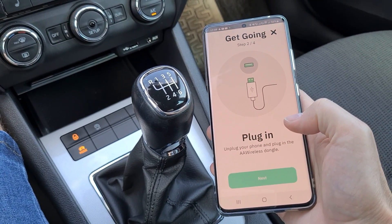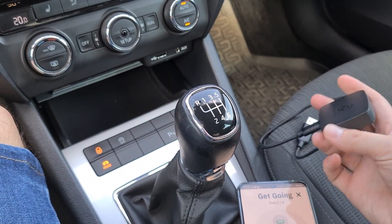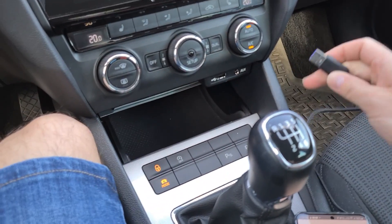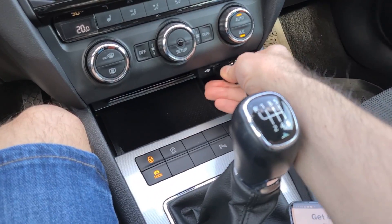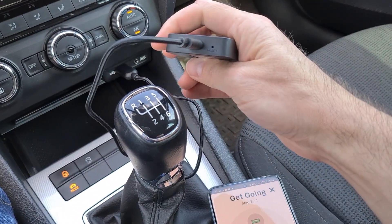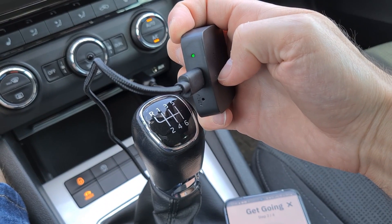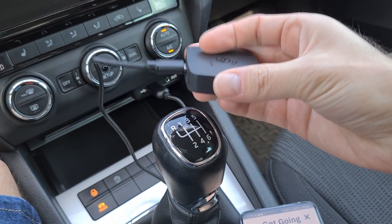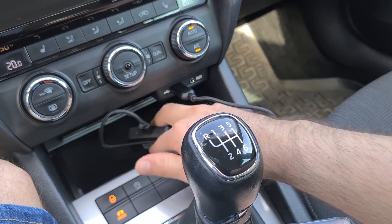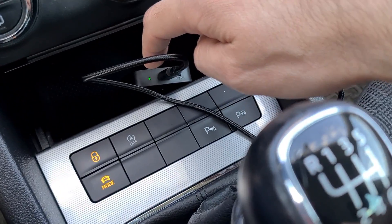Next I need to plug in the device. So this is the device — I connected the USB-C connector here and now this is the USB from my car. I'll connect. Now it's connected and if you see the device, it has a green LED here and the LED stays green. I'll put the device here for the moment. As you can see the green LED is blinking now.